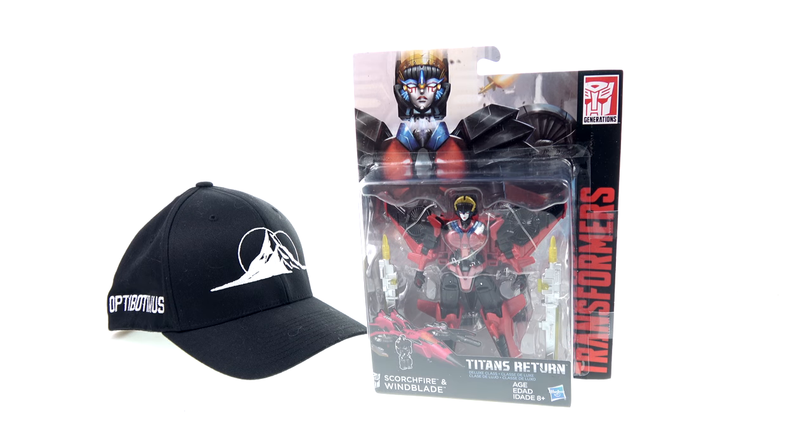What's up, you beautiful collectors and action figure fans? It's the one and only Octobotamus coming to you with another video review. On today's episode, we're going to be taking a look at the new Transformers Titans Return Deluxe Class Scorchfire and Windblade.